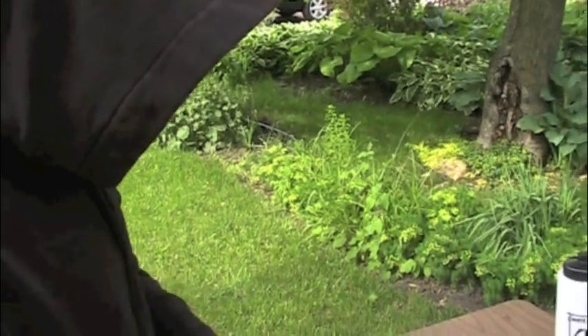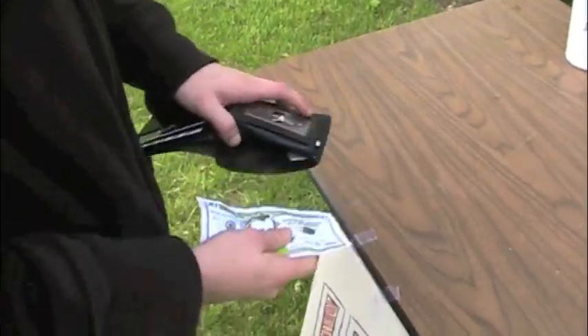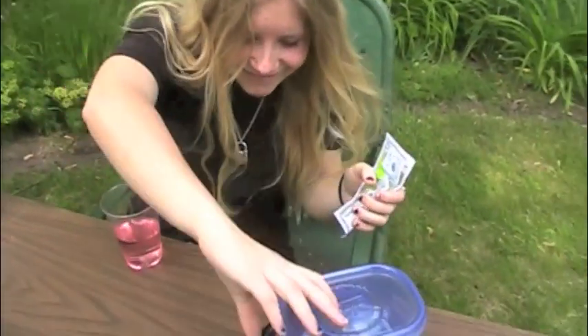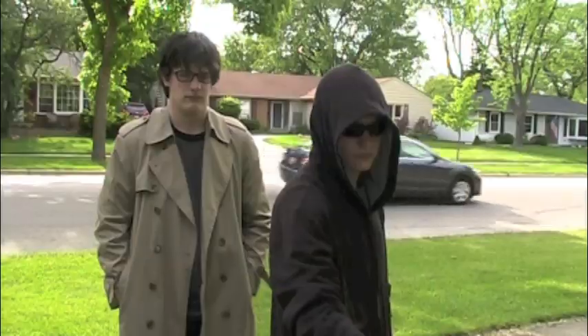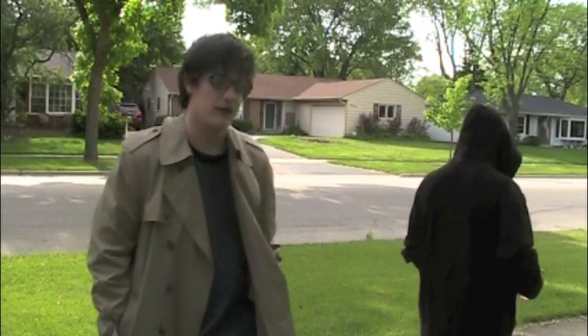I'd like a lemonade. That'd be 20 bucks. Here you go! Hi, I'd like a lemonade.